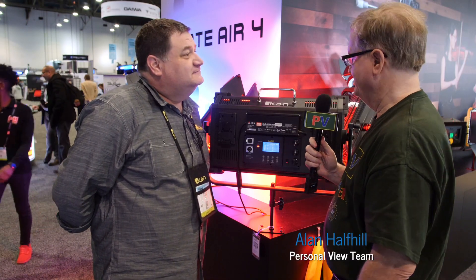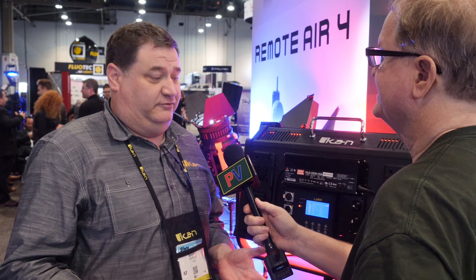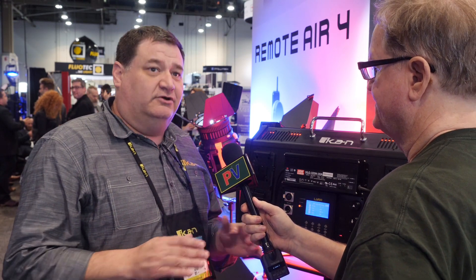This is Alan at the ICANN booth with Barry. Barry has a new light — it does RGB as well as everything else. It's part of their Lyra line, which they've had for quite a while, and this is the new RGBW model.